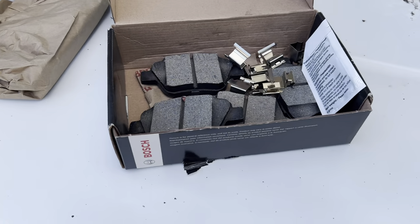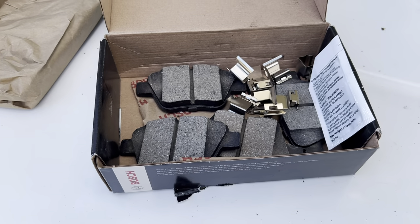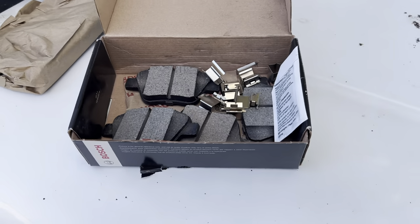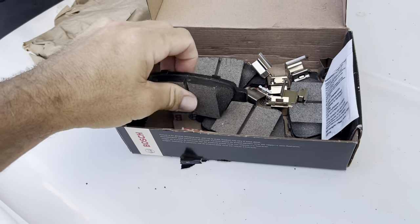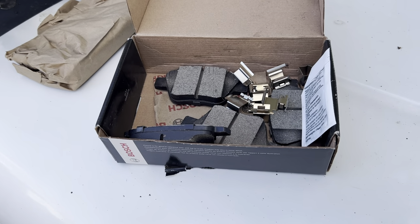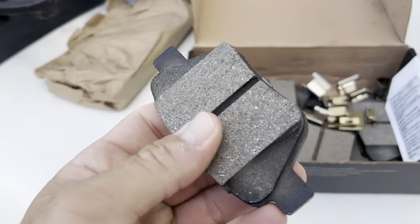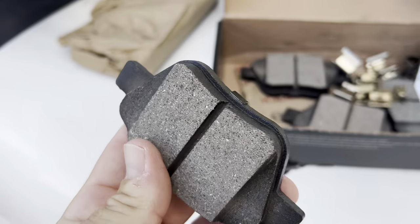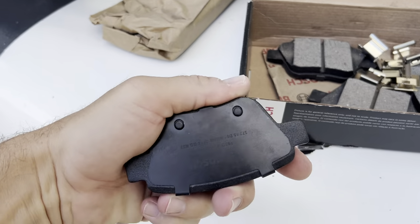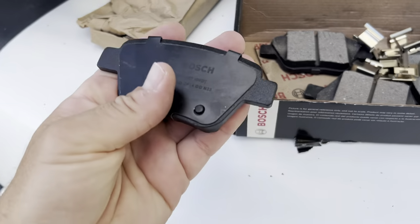All right, I'm here doing a little review on the Bosch QuietCast Premium Disc Brake Kit. I'm just opening this one. I've used these before and I was like, you know what, I need to do a review on these because they are fantastic. They're really easy to put on, pop them right on, and I put the first set on my wife's car — obviously super quiet. Bosch is a fantastic brand.